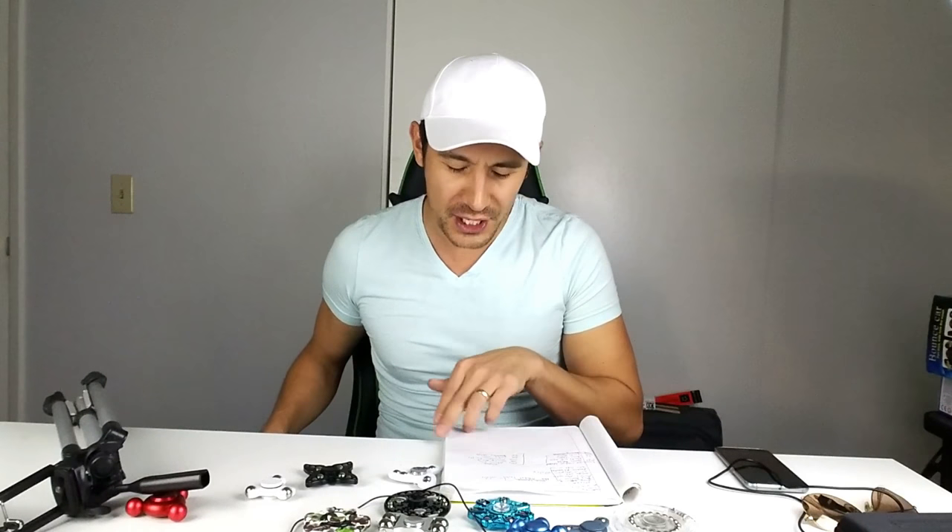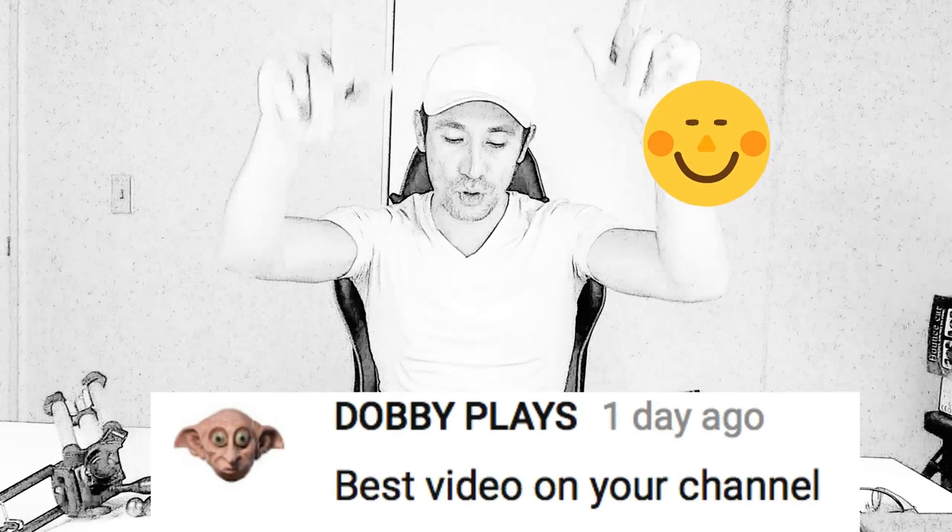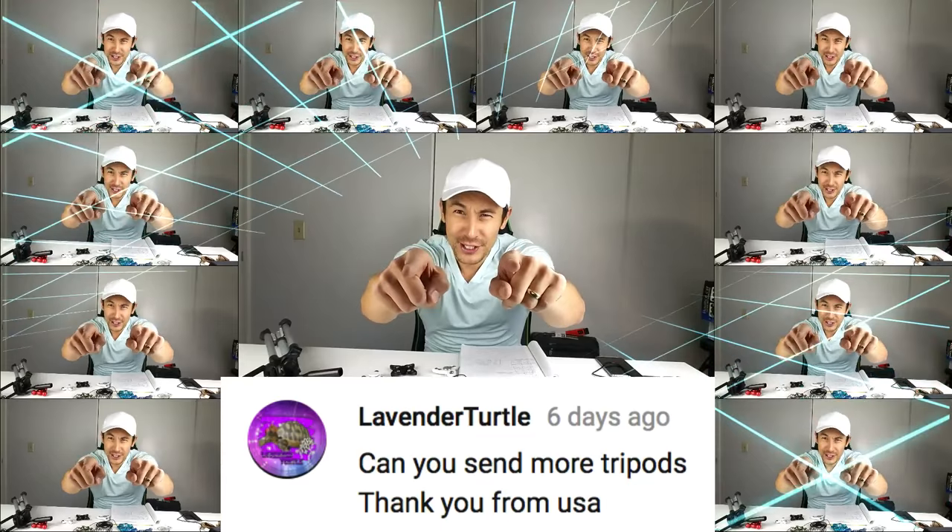Next is from India — not sure if you're a guy or a girl — and your YouTube name is Dolby. Last but not least is my boy from the USA — and it is Lavender Turtle! All five of you, go ahead and send me your address and let me know which one you want — the tripod or the two tire spinners. Go ahead and do your own YouTube reviews or tricks. See you guys in the next one, thanks for watching!